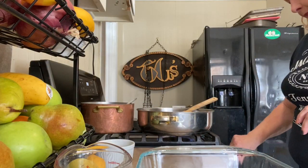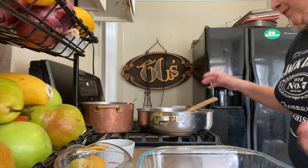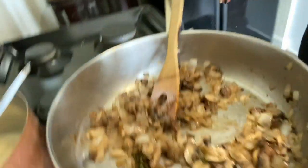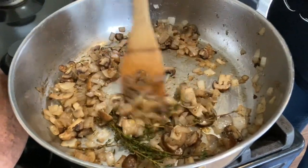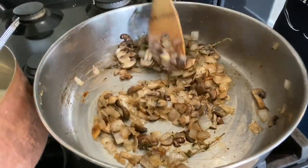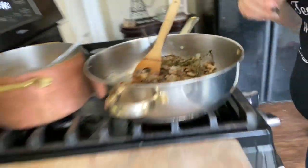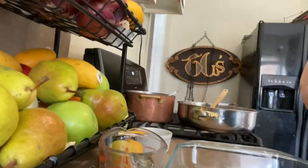I actually got distracted — imagine that. I got on the phone, so I turned this off, but it had a good ten minutes. See? It's nice. Mushrooms released all the liquid and kind of soaked it all back up again. Onions are nice and soft and fragrant. Now I just got all the heat going back again, so we're going to pull everything together.